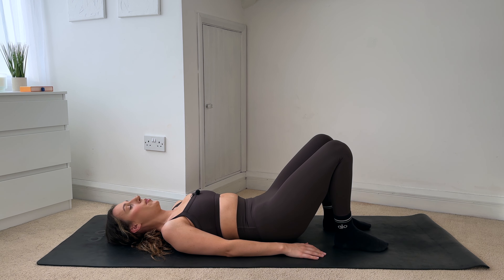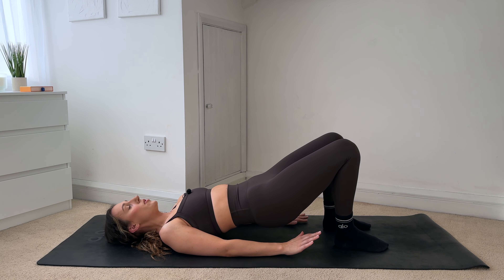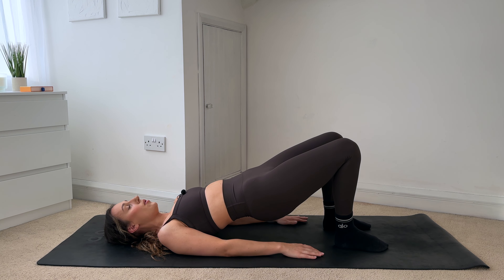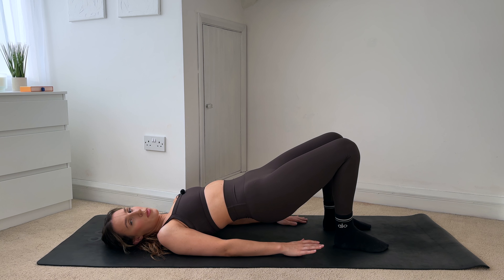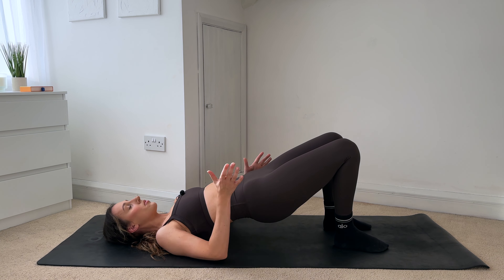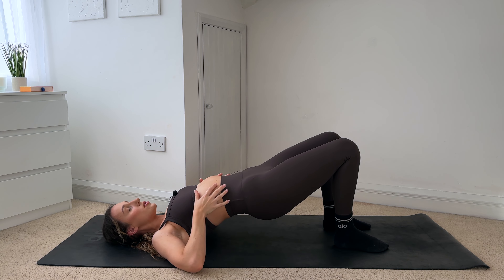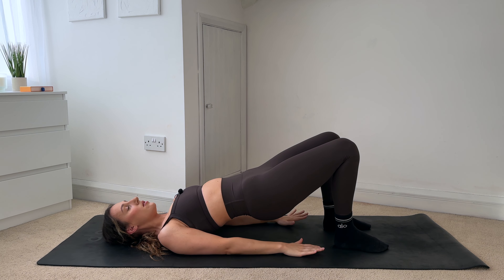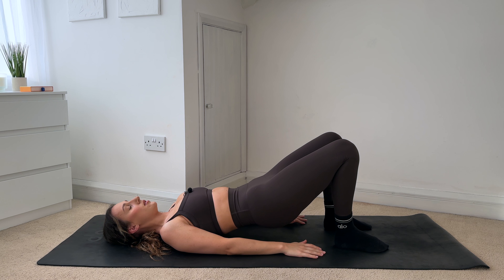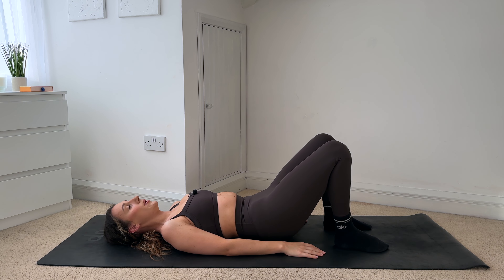Rolling the hips up — your lower back should come off first, then your mid back coming up to your upper back. Hold. Really push all the way through your heels — you should be able to wiggle your toes. Close that gap between your ribs and your hips, try not to flare through the ribs — closing the gap, tuck your ribs in. And then really slowly rolling the spine all the way down.